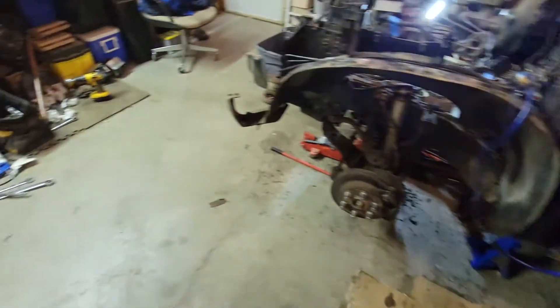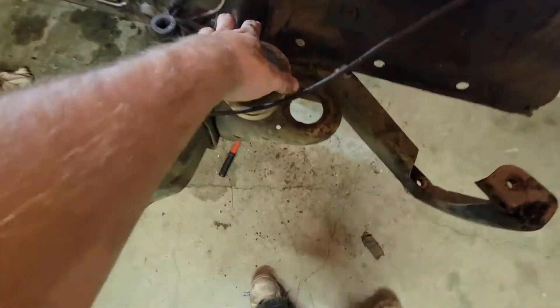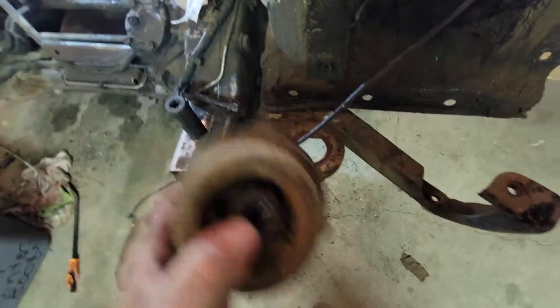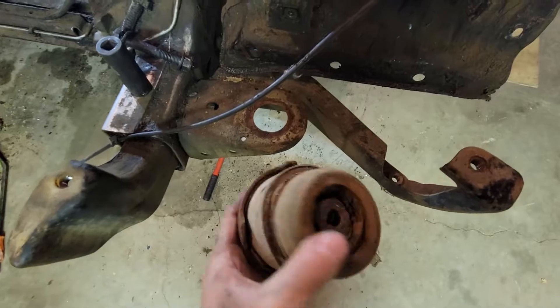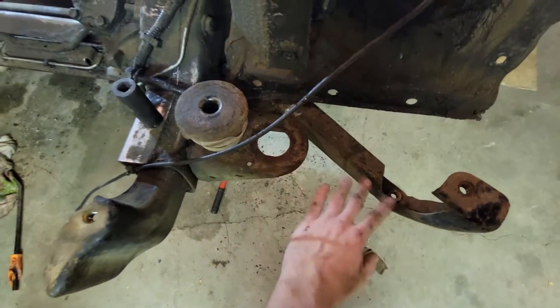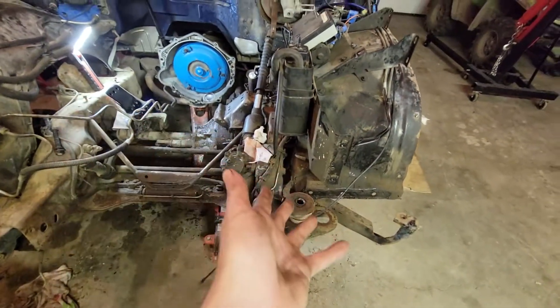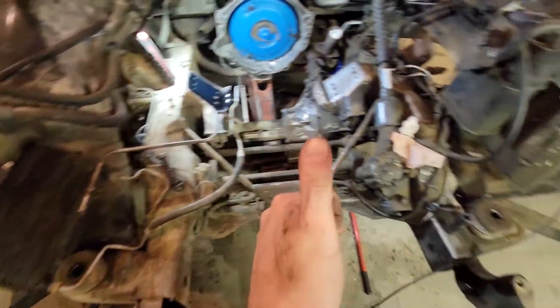Before I can put the front end on I've got to get a new mount — not a big deal really. 350,000 kilometers on this Tahoe, it needs mounts. The other mount here is good, so that worked out. Now speaking of mounts...